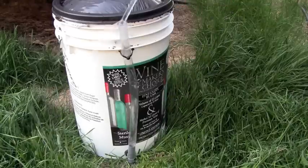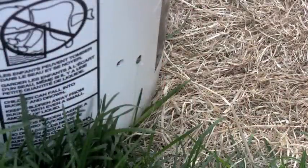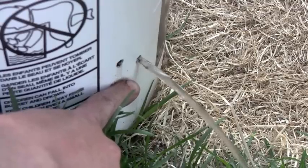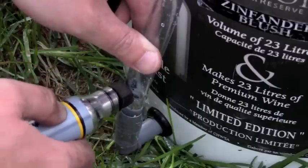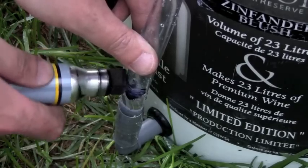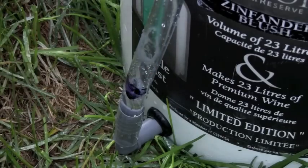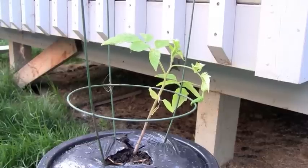Take the garden hose and fill it up. Once the reservoir is completely full, you'll be able to see the water coming out of the drain. Then take a Sharpie and mark the water level. This way we'll have a good gauge to tell when the water is getting low inside the reservoir. Hopefully in 60 days we'll have ourselves some tomatoes — we'll talk to you then!